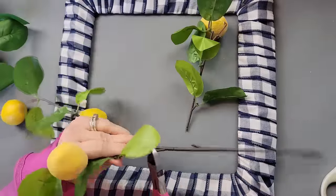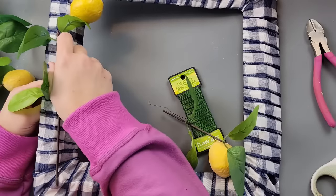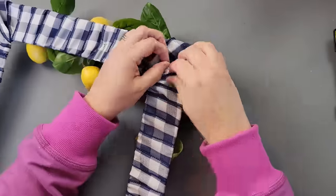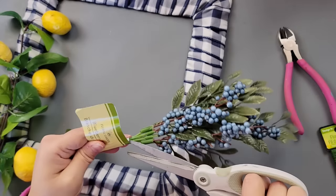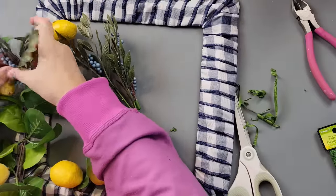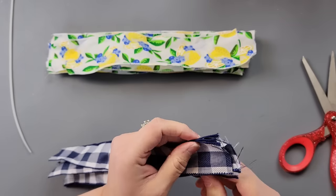I took one of these lemon picks — I got this last year from Dollar Tree — and I took some floral wire and just poked it through the ribbon, then twisted and twisted and cut off the excess. I just kept laying my lemon pieces down and using my floral wire to attach them to my wreath. Then I took these berries — I got these last year as well — cut them apart and added them along with the lemons. I love blue with lemons. I know a lot of times you see black buffalo check with lemons, but I love the blue with it — that's why I added the blueberries. Plus I had this ribbon that had lemons and blueberries on it.